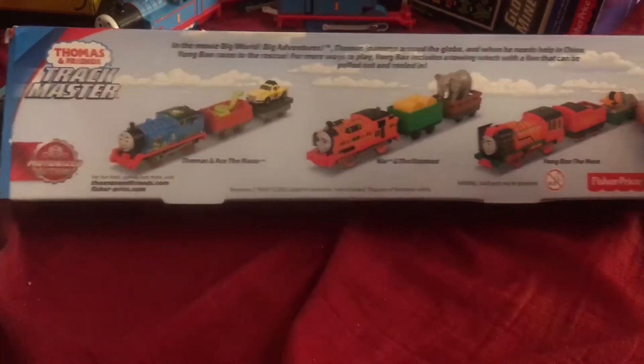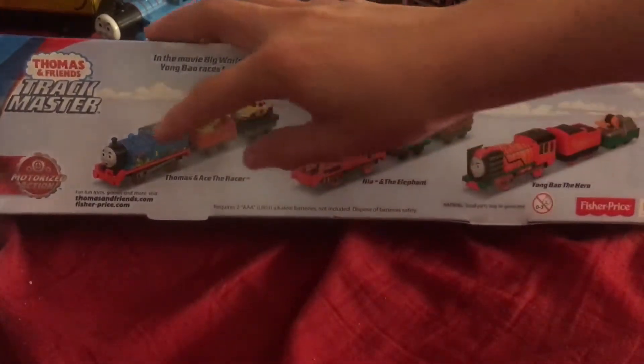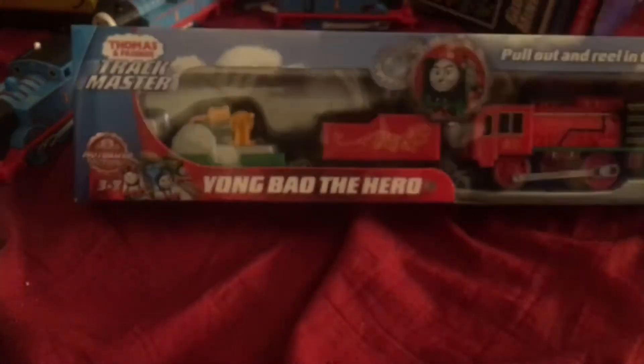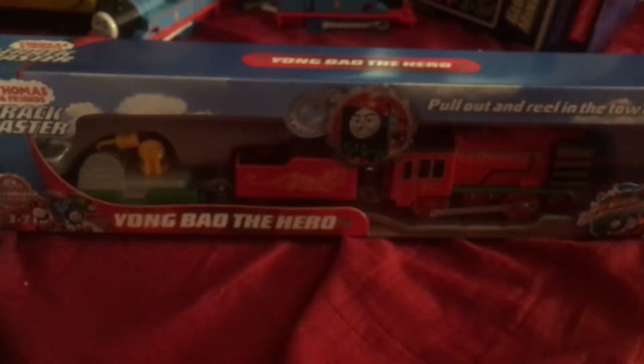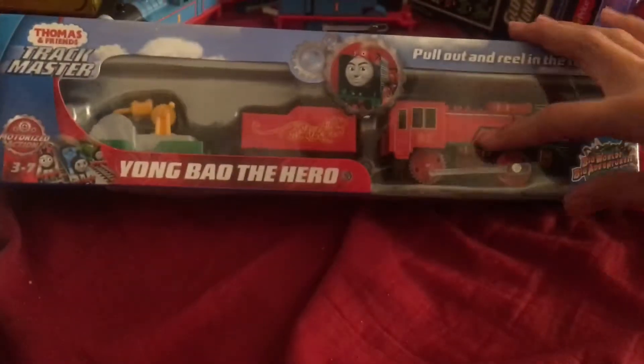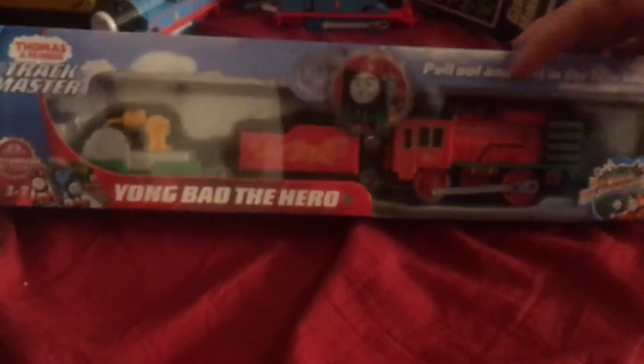I want to show you guys a difference in my Young Bro hero that I got at my local Walmart — I was about to say Target. On the back it shows the episodes and all that, and the other characters. On the front — I did review this toy, I might have this video up before my review — you can see there are no yellow lines on this one.